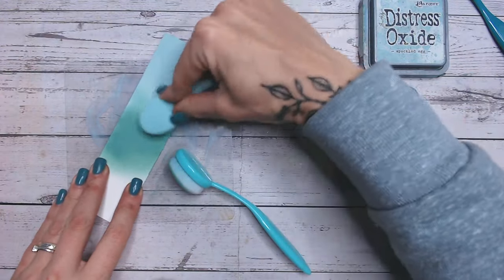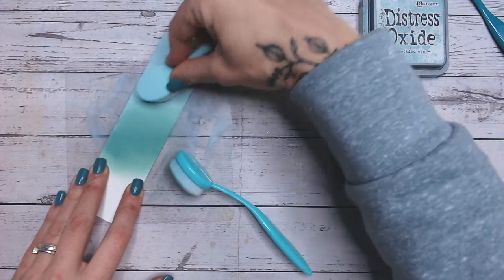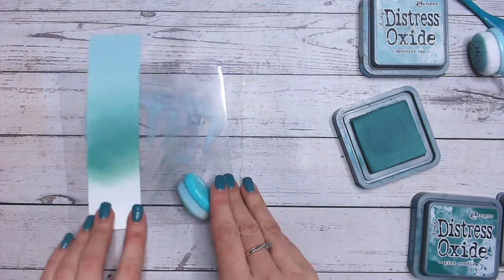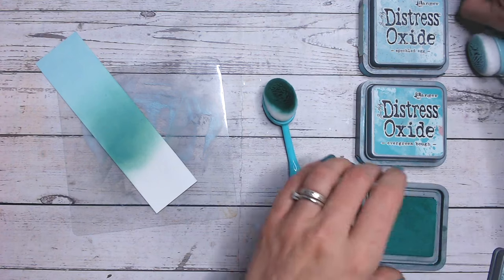It worked really well but it does mean I need to build up the colour on each brush — because they're clean it's like starting with new ones again. Look how Evergreen Bough works so nicely into Speckled Egg — because Speckled Egg has that hint of green anyway, it just blends beautifully. Then I'm going to come into Pine Needles, a very dark green.